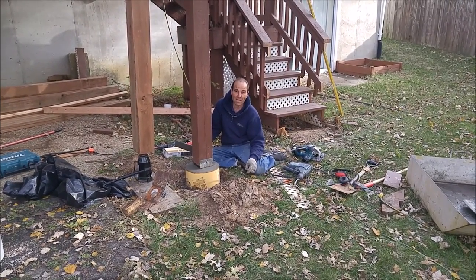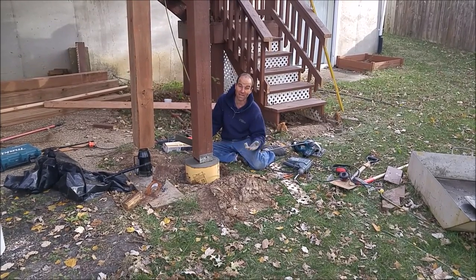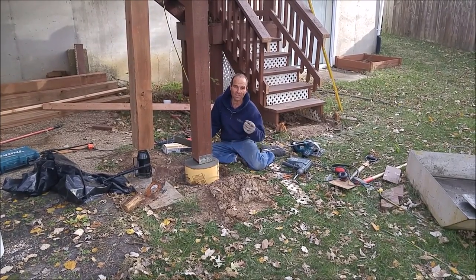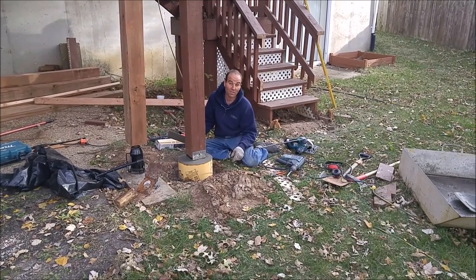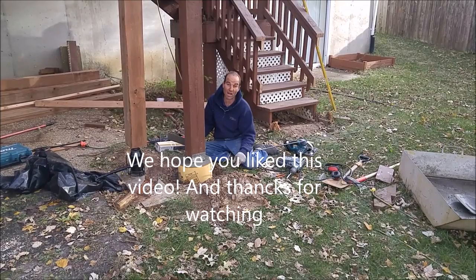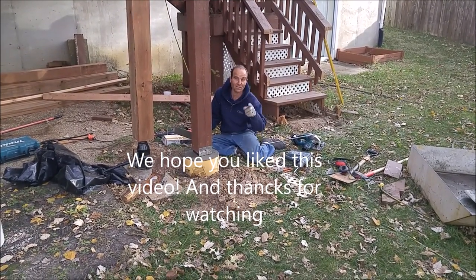Comment below if you guys have other situations you want to discuss — maybe another option or something that came up on your application. I'd love to hear about it and love to hear how this video helps you make your house better and helps your family enjoy your home a little bit more. Thanks a lot and I'll see you on the next video.